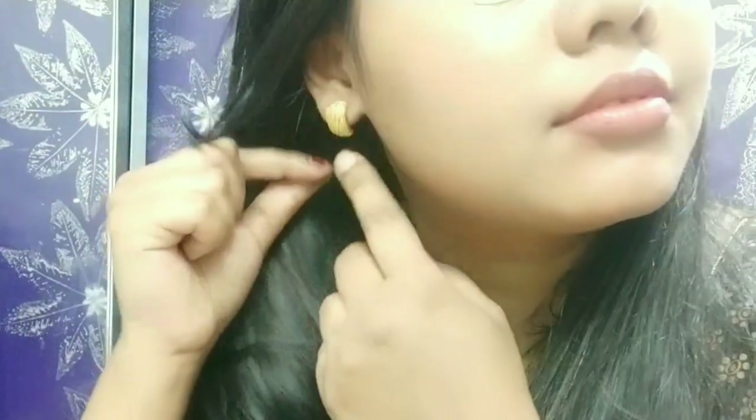I hope you like my makeup and beauty hacks. These are my beauty hacks for girls. How do you feel? Do let me know in the comment box. If you like it, please like it and share it with your friends.